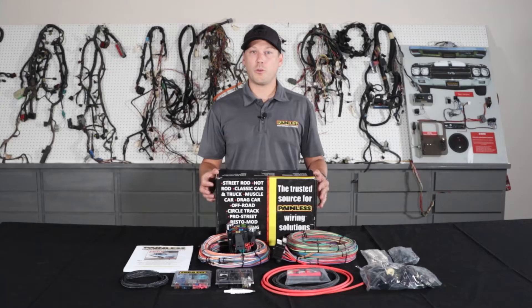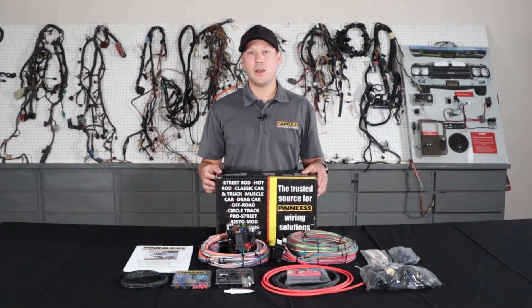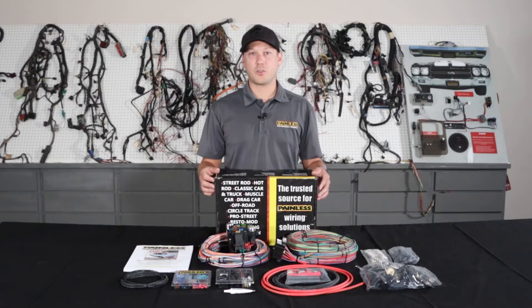These harnesses are great for custom builds. If you're smoothing your firewall and don't want to do the bulkhead connector, with that extra length wiring you can custom route it and keep the wiring completely hidden. They also work great for the cars that we don't offer a vehicle specific harness for — say a '71 Impala — it has all the connectors and terminals to fit it to your car.